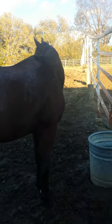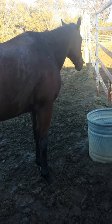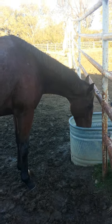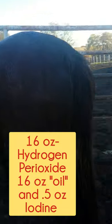Once again, the concoction we're using to treat his rain scald is 16 ounces of baby oil, 16 ounces of hydrogen peroxide, and about a half an ounce of iodine. He's such a good guy - he's been so good today for all of that.